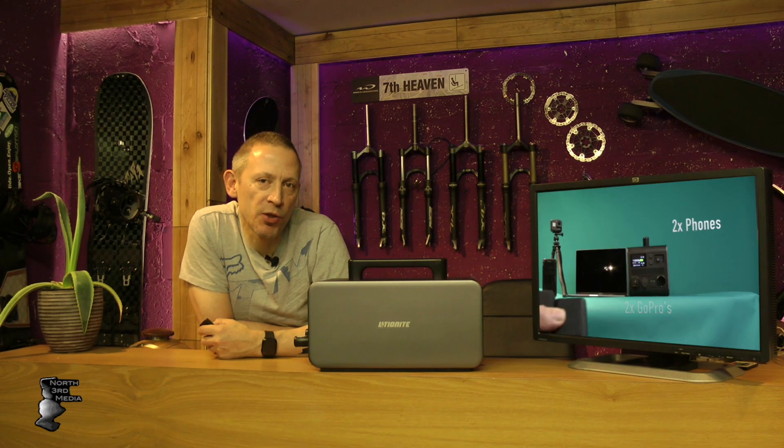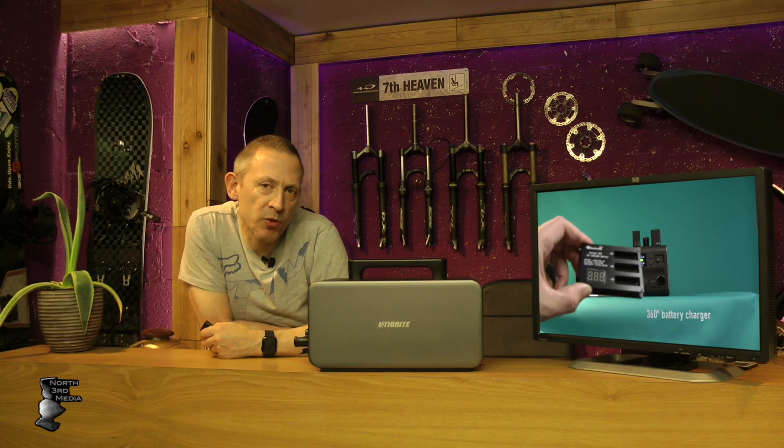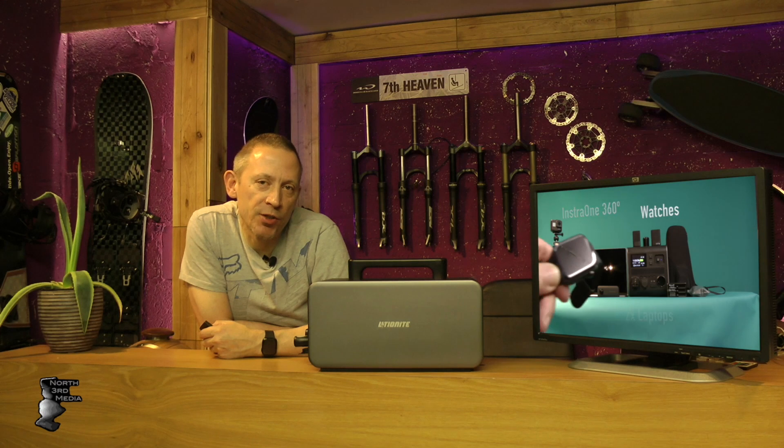I'm going to go through this review and show you all the pros and cons of what I like and don't like about it. On Amazon you'll find many batteries like this, but what attracted my attention to this particular one was the price per watt. On average it's about a pound a watt. Most of them came from China and would take two to three weeks to arrive. Some descriptions had bad English, which is a bad sign for quality, and returning them would be difficult.